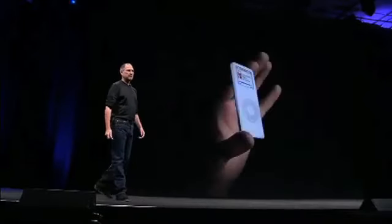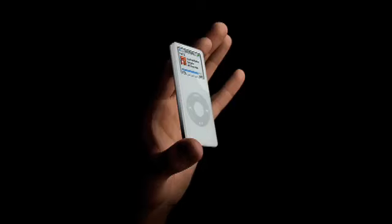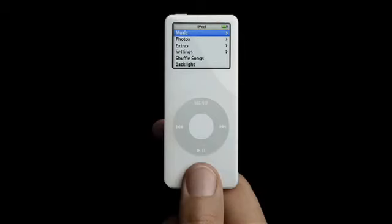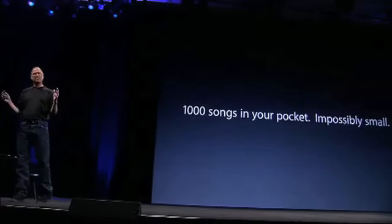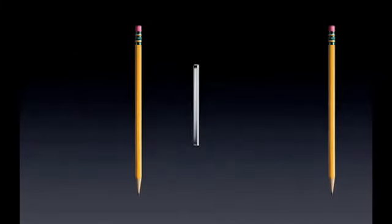Let's take a closer look at it. This is the new iPod Nano. It is breathtaking. You won't believe it until you hold it in your hands. A thousand songs. An amazing color display. A click wheel. It is one of the most amazing products Apple has ever, ever created. A thousand songs in your pocket. Impossibly small. This thing is thinner than a number two pencil.